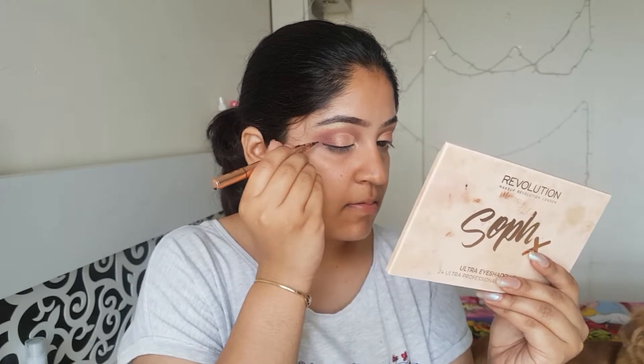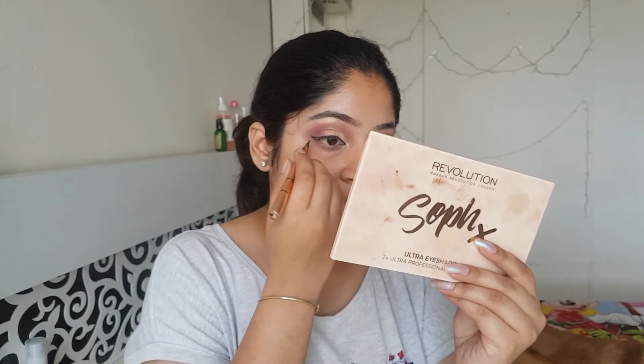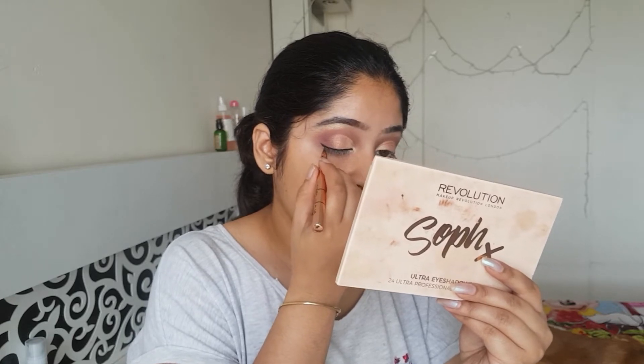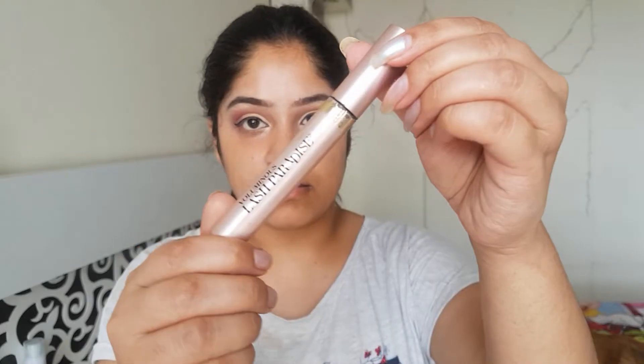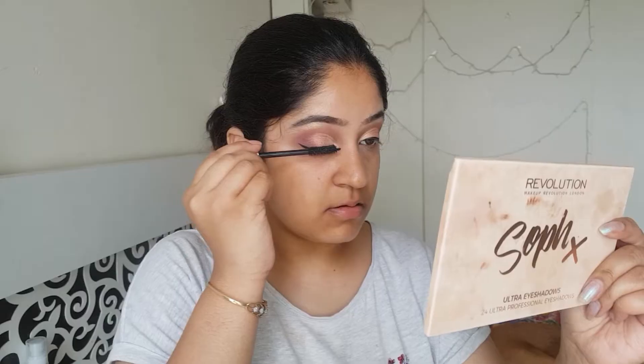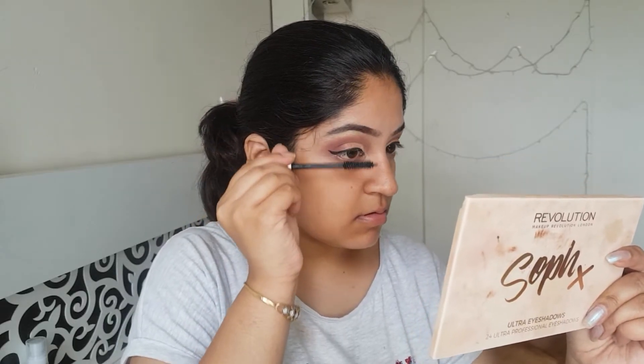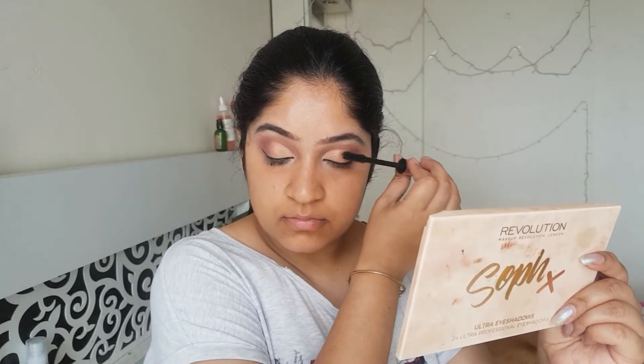Now I'm applying some liner. Here I'm using LA Splash liner. All the products will be listed in the description bar below, so do not worry — check that out. For my mascara, I'm using the L'Oreal Lash Paradise. It's an amazing mascara. And for my bottom lash line, I won't be applying any mascara or kajal.